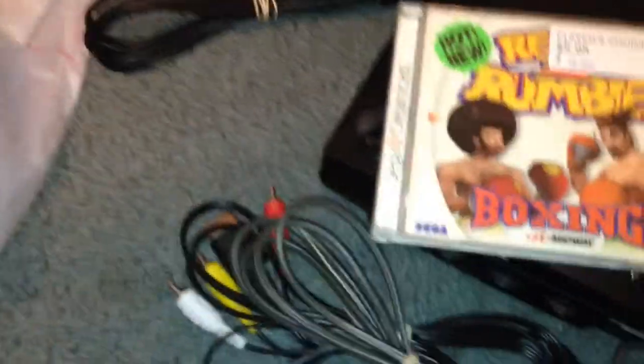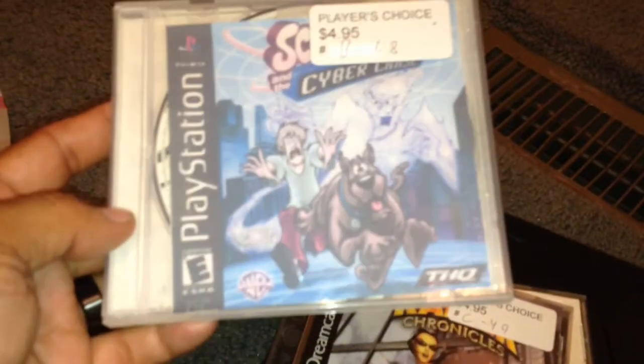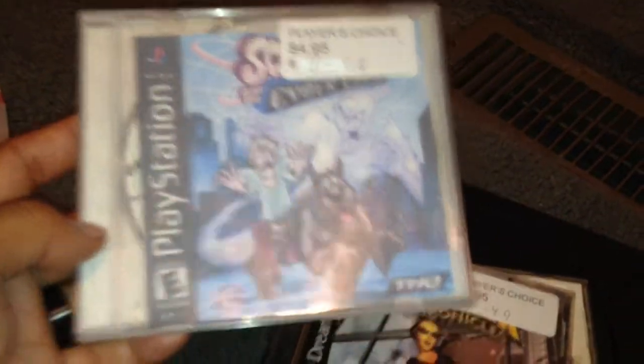I also got Tomb Raider Chronicles, which I thought was pretty cool. And for the wife, I got Scooby-Doo. I know — she likes it. I saw it, so I picked it up for her.